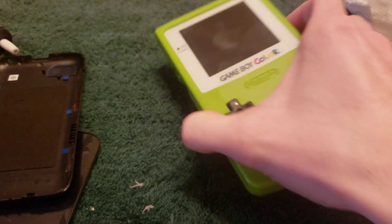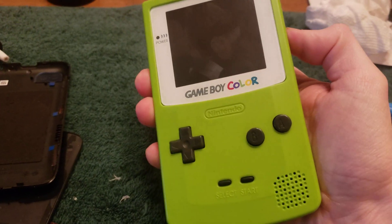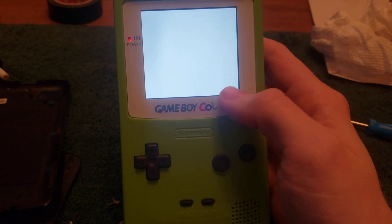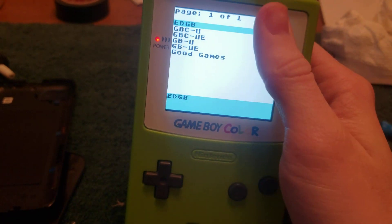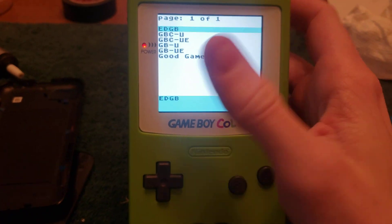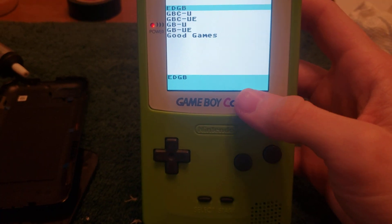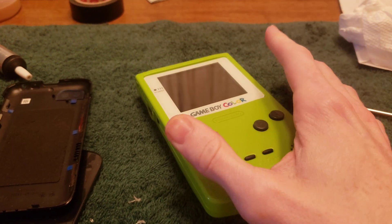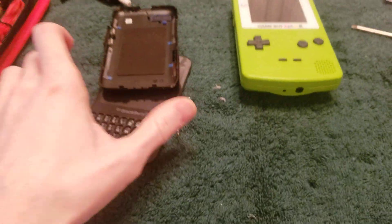When I put the Q5 LCD in, it had a bunch of — I don't know if they were dead pixels or damaged crystals — but it was bad right through there. On the game it was just a tiny line, maybe one or two pixels messed up, but since the entire screen is lit up, you could see all the damaged crystals if you looked closely.